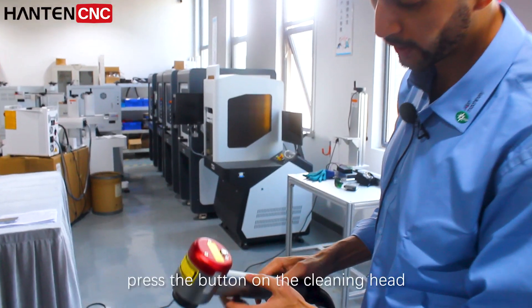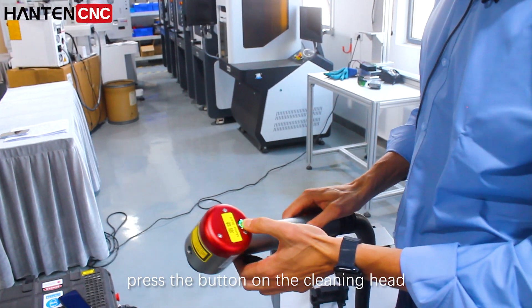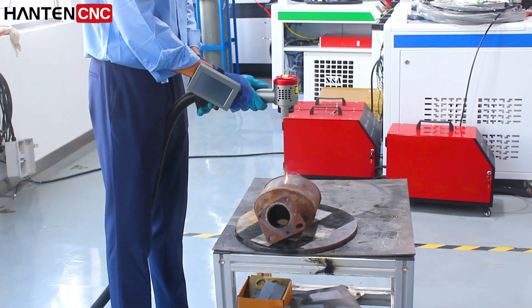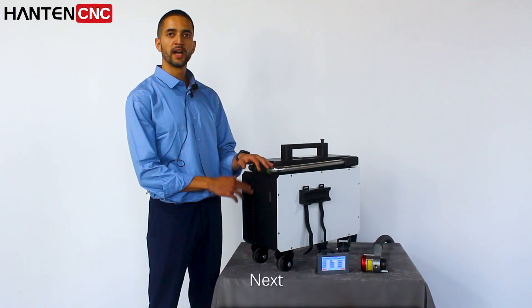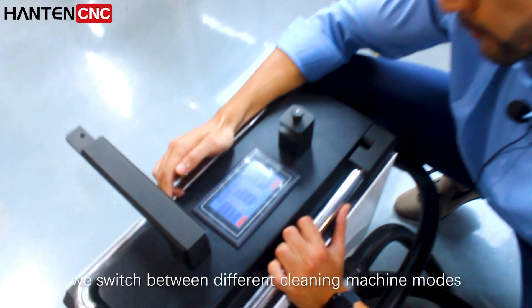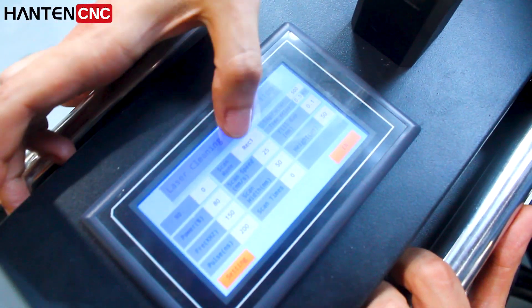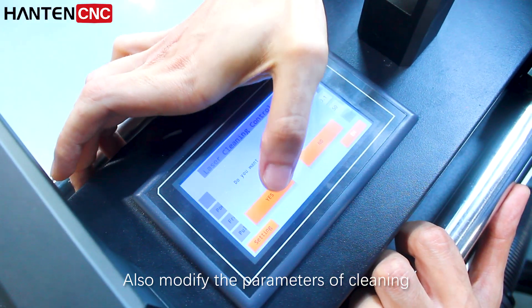When cleaning, press the button on the cleaning head. Next, we switch between different cleaning modes to clean different stains. Also, modify the parameters of cleaning accordingly.